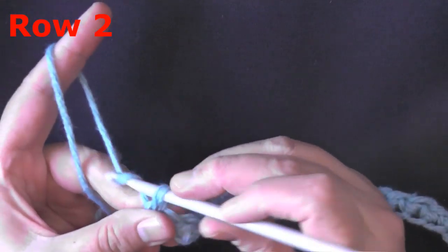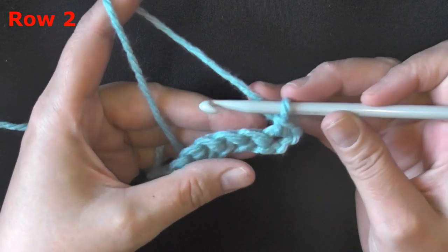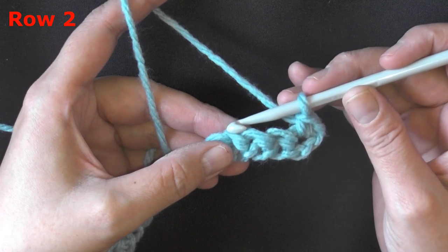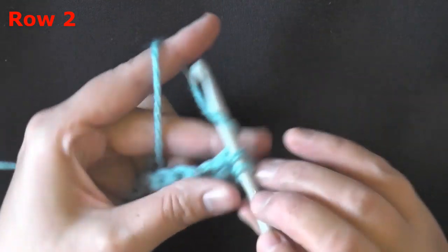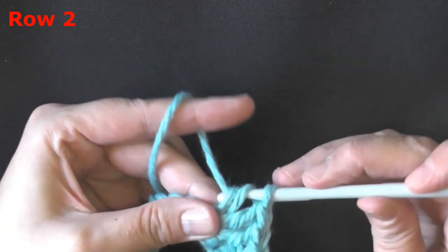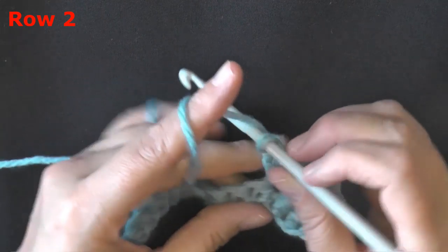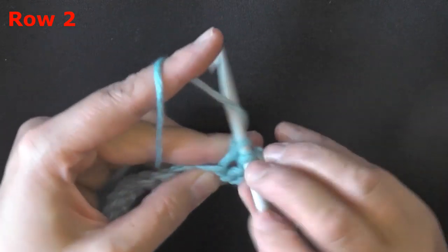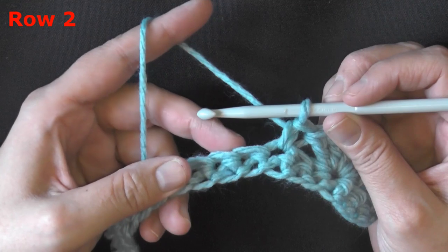For row two, chain one and turn. You need a single crochet in the first single crochet. Now you want to skip two stitches — one, two — and then in the third stitch over you're going to put five double crochets all worked in the same stitch. Yarn over, skip over the first two, and put five double crochets in the next stitch: one, two, three, four, and five. Then on the other side of the shell you're also going to skip two and then put a single crochet in the next stitch. That's your first shell.